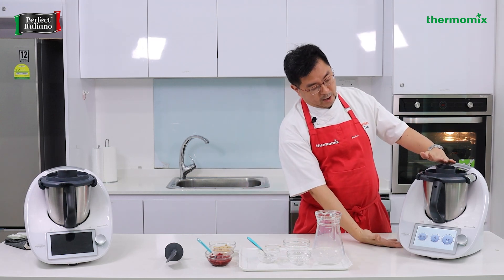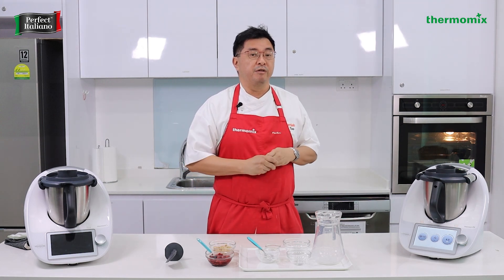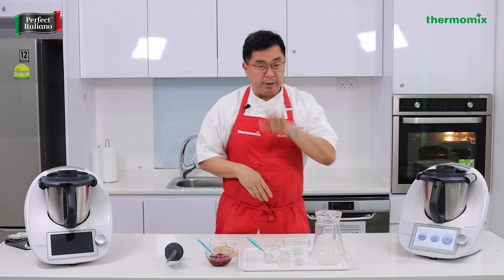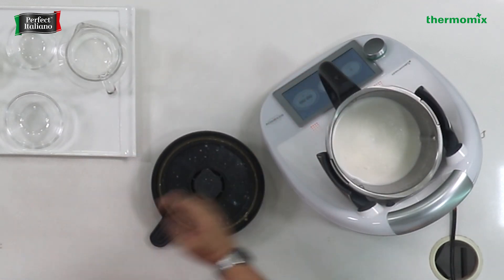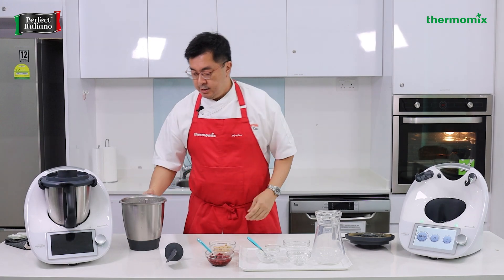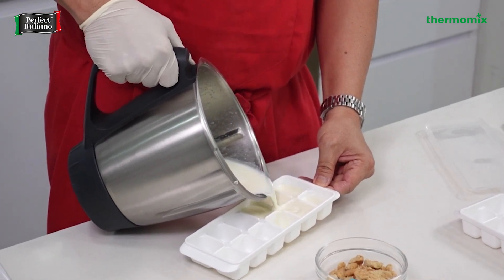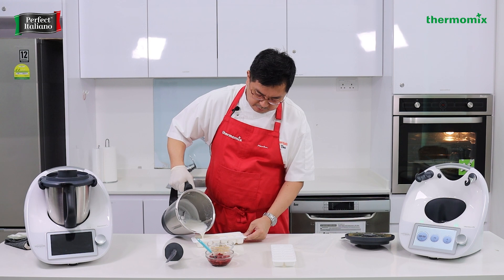This is the power of Thermomix — you use one machine to create so many things. Earlier we made pizza, now we're making dessert. If you have this at home, you can entertain your friends from dinner all the way to dessert. You can also make coffee — there's a boiling function, and also a safety function where after a certain time the Thermomix will cool by itself and tell you it's ready to be opened. Now I'm going to get my ice cube trays where we will pour the custard in. The custard is done — we're adding it into ice cube trays, which makes it easier to take out in cubes after it's frozen for about six to eight hours.